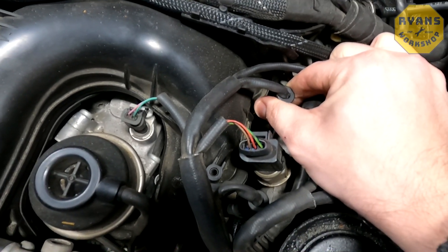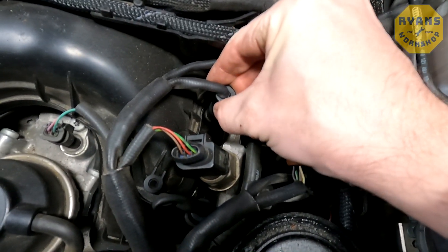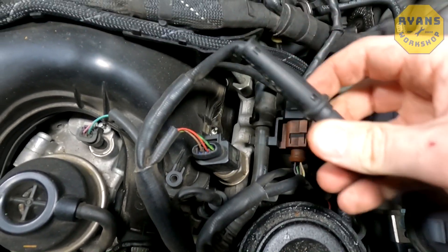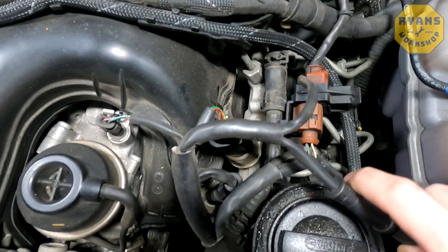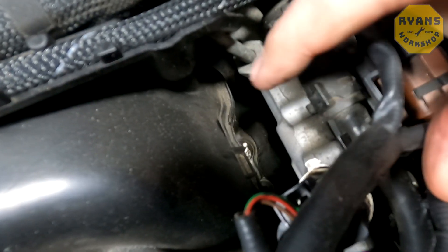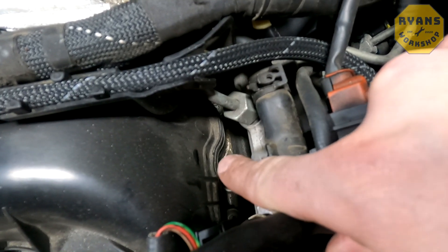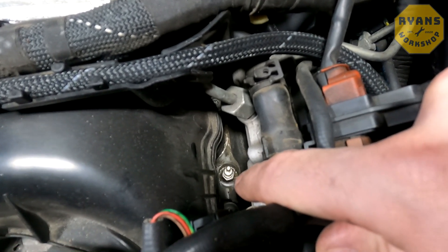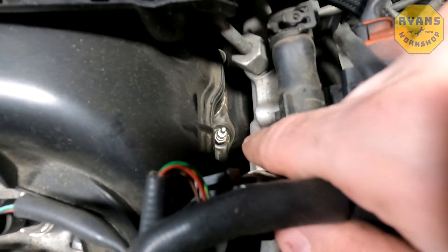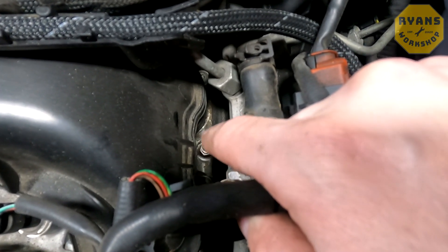If you can't pull the cap off by hand, I'll put a link in the description for a special type of pliers which grips over the back of it to lift the cap out. Once you lift the cap out and move it out of the way, you'll have a bit of space and you can see down the bottom — there's the glow plug. You're likely going to have a lot of debris around the top inside there, so use an airline to give it a good blow and clean out to make sure there's no debris before you start undoing it, because you don't want any debris to go inside the engine when you remove the glow plug.